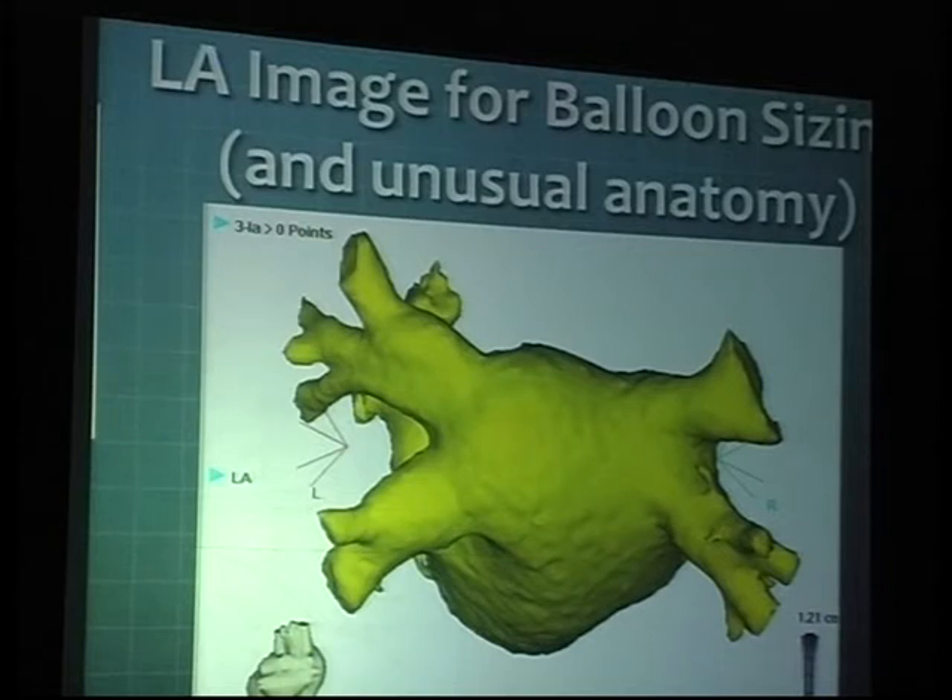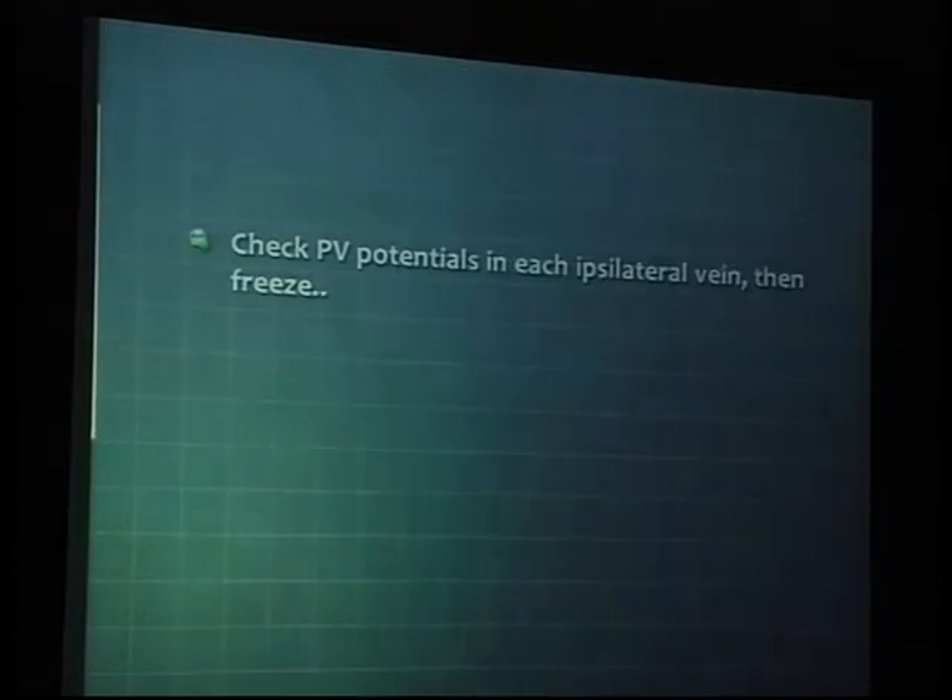Having a pre-ablation CT scan would be helpful to appropriately size the catheter. Measuring the osteal diameters of all the veins can help you to appropriately size your balloon. If somebody has really small pulmonary veins, then going with a 23 makes sense. If somebody has larger veins, then picking up a 28-millimeter catheter makes sense in those patients.